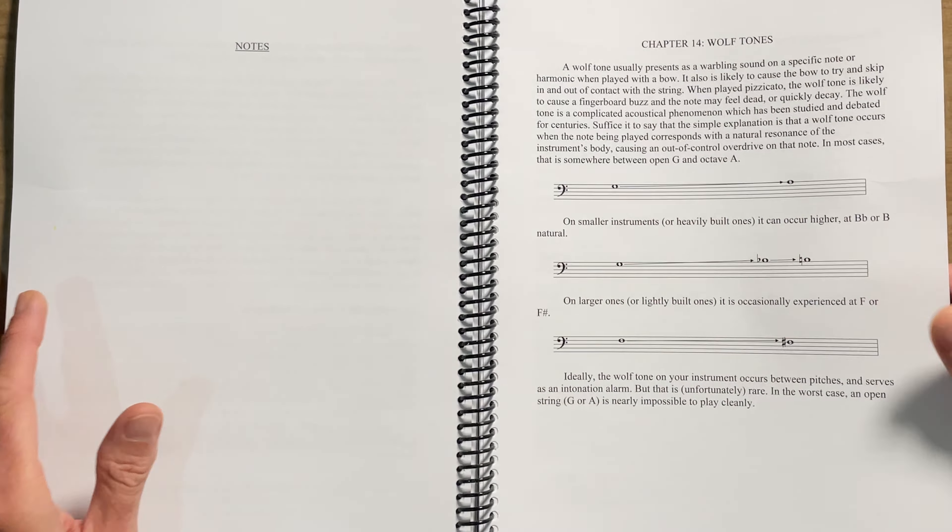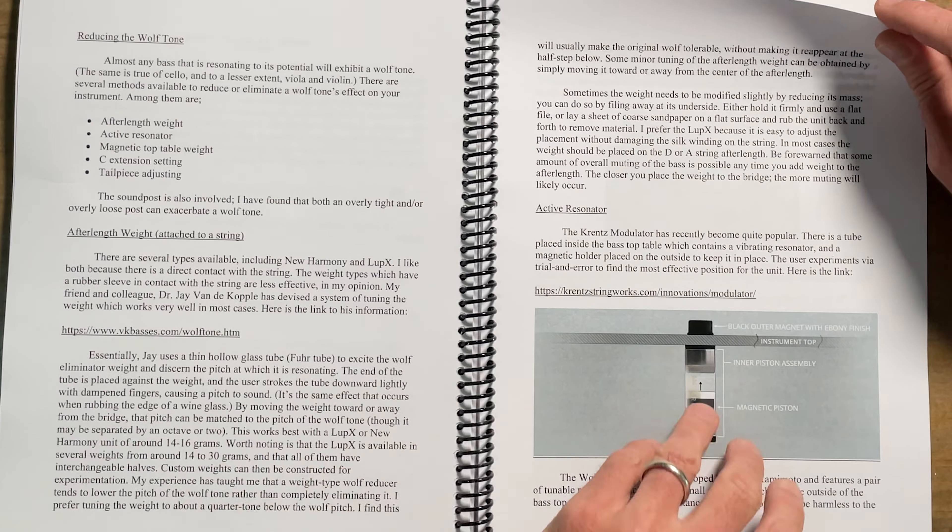Wolf tones — I remember Arnold having some amazing articles back in the day about wolf tones on his old website. There's a chapter on wolf tones and all the most modern equipment you can use to kind of tone down a wolf tone, though they never really go away. I also want to say that every string instrument has a wolf tone somewhere, and when they're vibrating their best, the wolf tone is sometimes the most noticeable. Wolf tones are not necessarily the enemy.